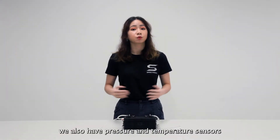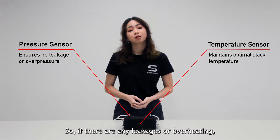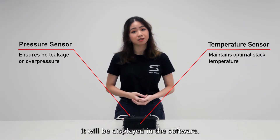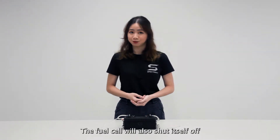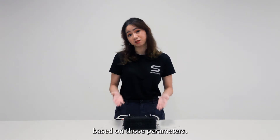For safety, we also have pressure and temperature sensors placed in critical areas of the fuel cell. If there are any leakages or overheating, it will be displayed in the software. The fuel cell will also shut itself off if it is too dangerous to keep operating based on those parameters.